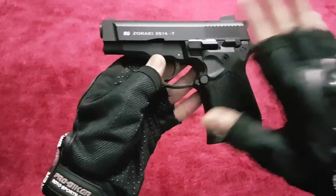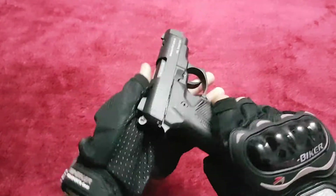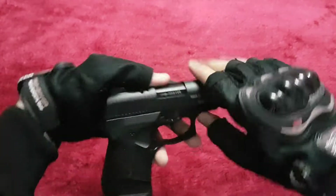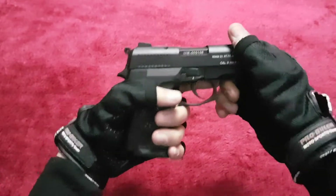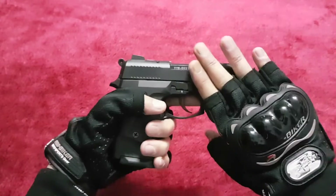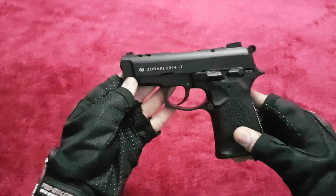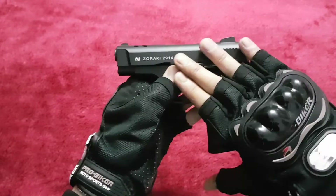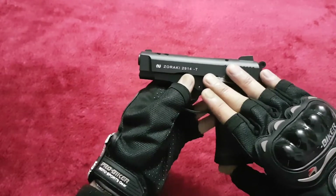Only the grips are made of polymer; the rest is full metal construction, unlike some other Zoraki products. The 914 is also a full metal construction pistol. This 2914 is the advanced version of the 914.